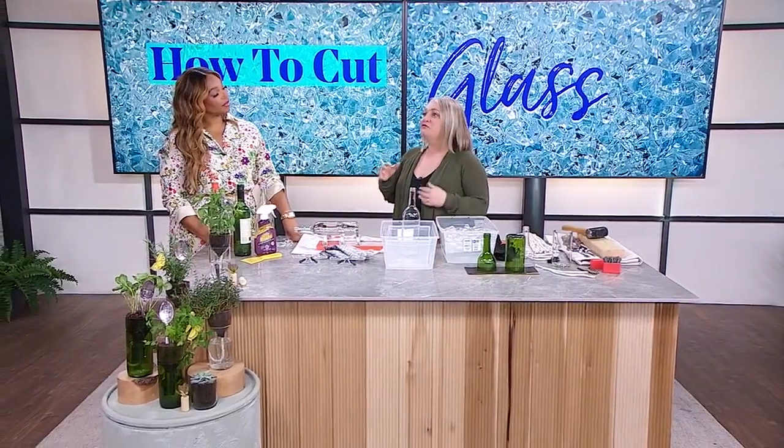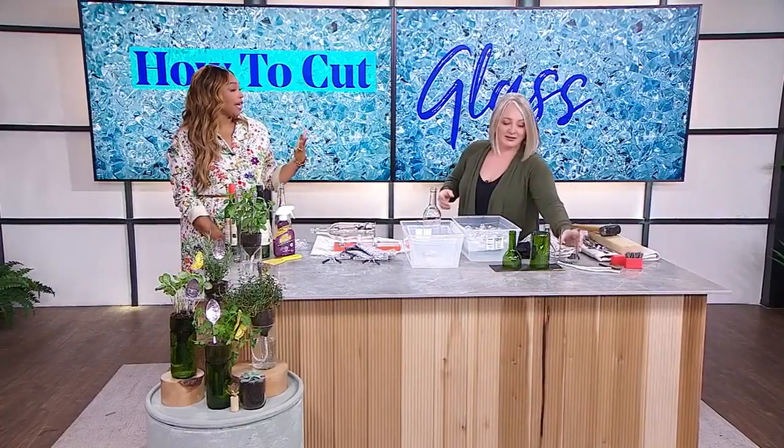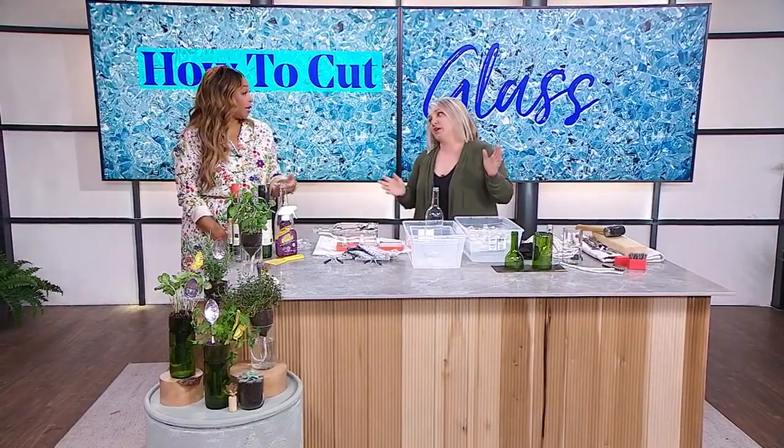I've never tried cutting glass before, but my social media feeds have been flooded with this trend of cutting wine bottles and making your own drinking glasses, which I thought was strange but also intriguing enough to make me want to buy the contraption. It's like reusing, right? You've got the bottles anyways if you're at my house.